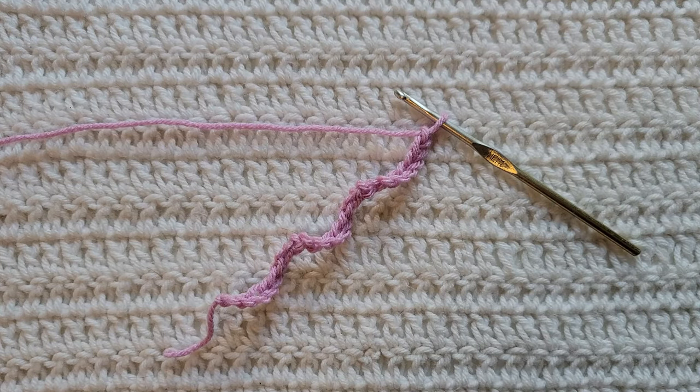Hey guys, welcome to my video! For today's tutorial, I will be teaching you how to make the spiked lemon peel stitch. To begin, all you're going to need is some yarn and a crochet hook. For this tutorial, you will need to know how to make chains, how to make the single crochet stitch, the double crochet stitch, the double crochet spike stitch, and be familiar with the lemon peel stitch. I have videos on all of those and will have them listed down below.